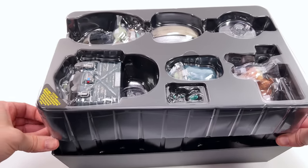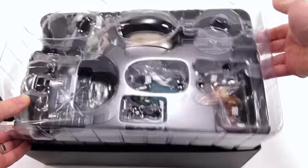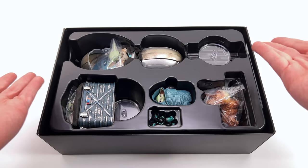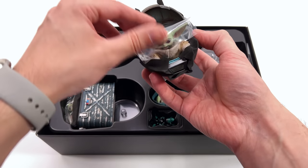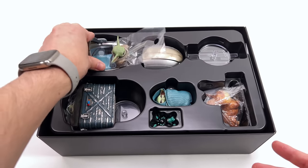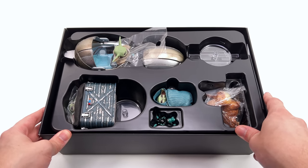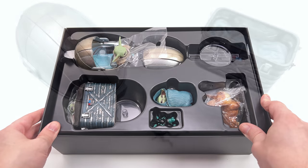I don't really know how to feel about this because I would have thought if we were going to get another version of Grogu in 1/6 scale in its own set, it would have been fully articulated. But unfortunately that's simply not what we have here. What we're going to do now is get all of the accessories laid out in the lightbox and take a closer look at everything that comes in the set.